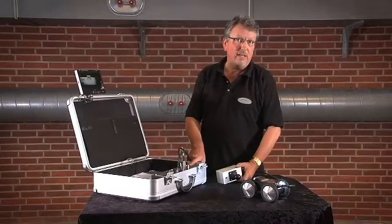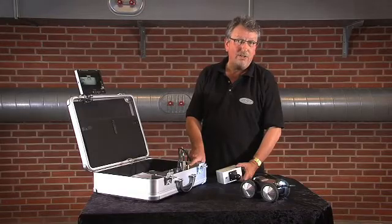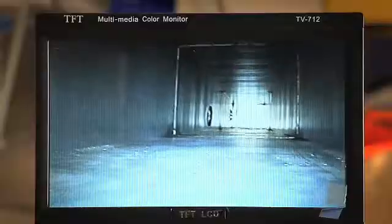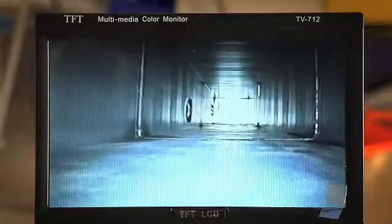You can connect to a camcorder or high-speed laptop to record what you see. It helps you make visible the duct interior, which is usually out of sight and out of mind. If you're lucky, you'll get quite an audience keen to see what the inside of the duct is like.